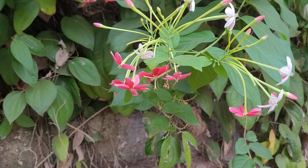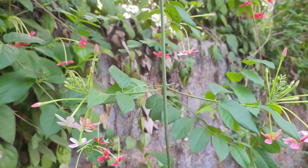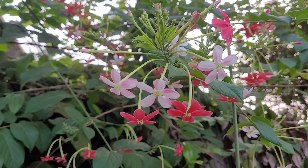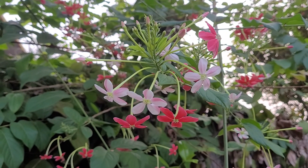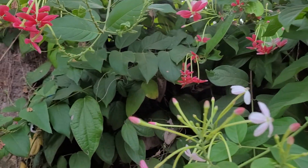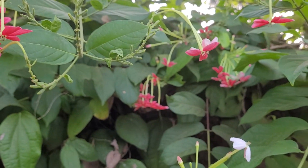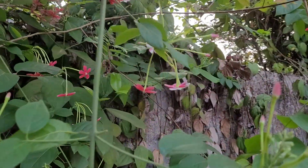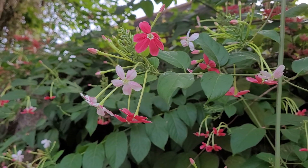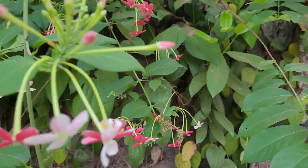This is one of our native gardening plants, a traditional one. It's very popular in older gardens and still widely used. Being a native species, it's good for our local environment, insects, and all. Its botanical name is Combretum indicum, and it's also commonly called Rangoon Creeper.